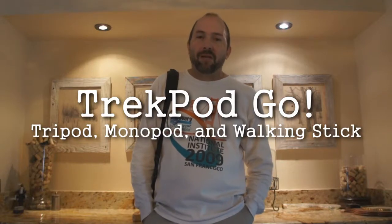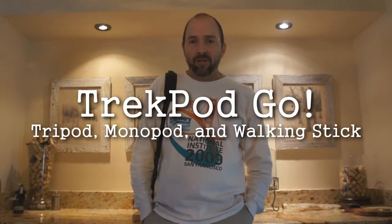Tim here. Today I'm going to take a look at the Trek Pod Go. This is a combination tripod, monopod, and walking stick, and it's something that I've used for about five years now.